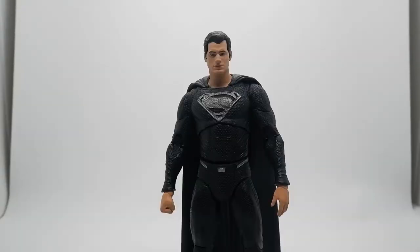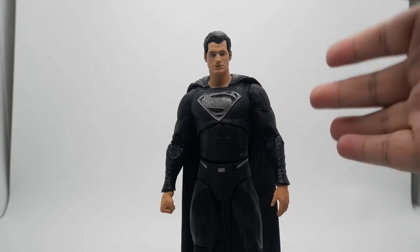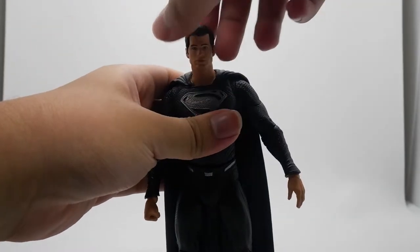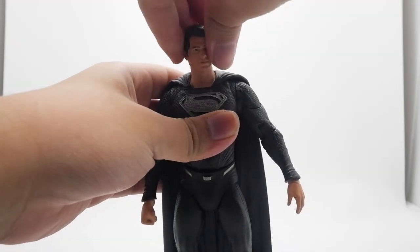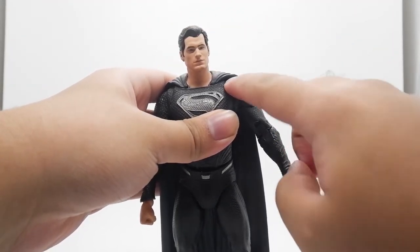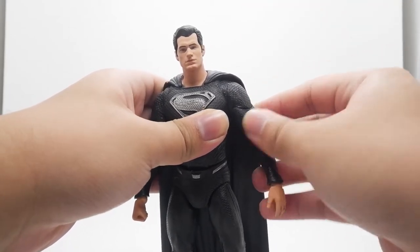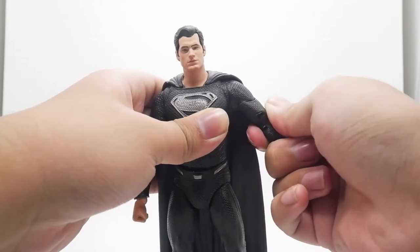So stay tuned on this channel — I hope next week I will customize the head sculpt and the cape. Now let's move to the articulation. The head can move 360 degrees, and I love the shoulders — they have butterfly joints and a swivel.